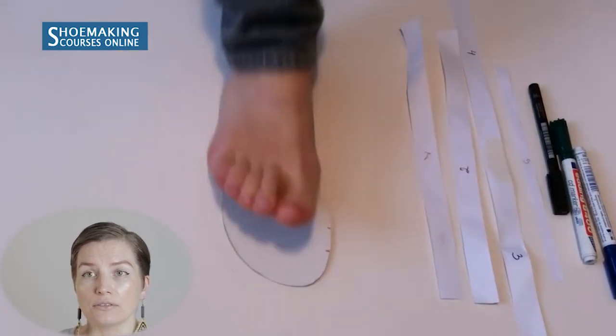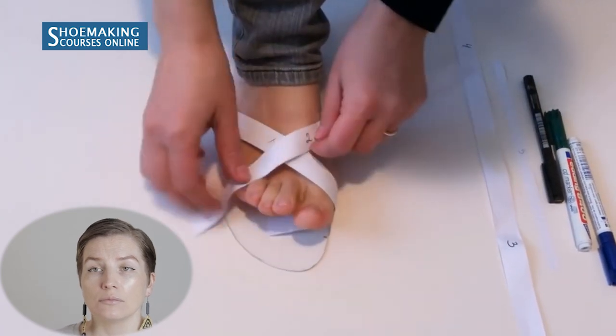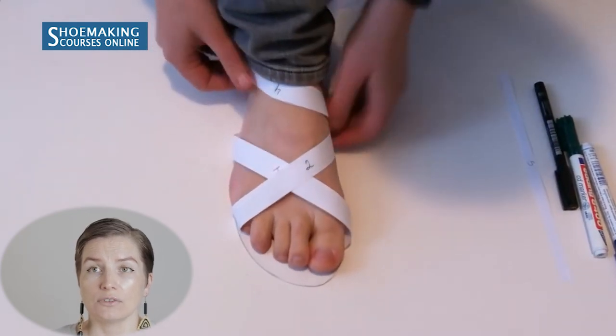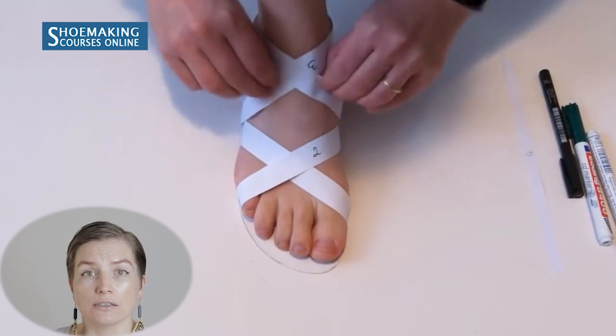We need to know the placement of each strap, so now we'll use our feet to determine it. Place your feet on the insole you made, then take all the straps and place them on your feet following the design you've chosen. You can make just two straps in front, or place them differently — two parallel straps, for example. After you learn how to make this design, you can upgrade it and make different styles working with your feet without any equipment.